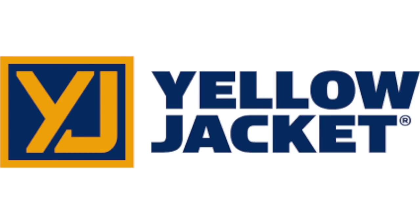The following video is brought to you by Yellow Jacket. Visit yellowjacket.com to find out why Yellow Jacket is the industry standard in refrigerant hoses, tools, manifolds, vacuum pumps, and many other tools.